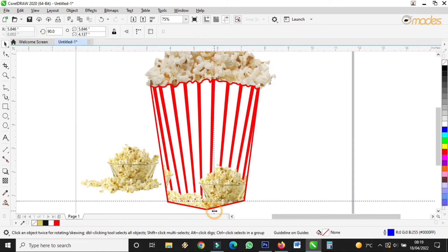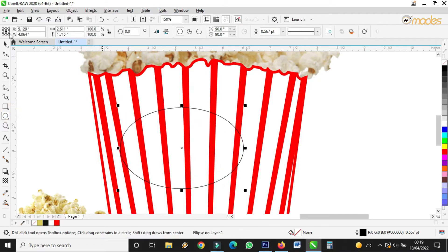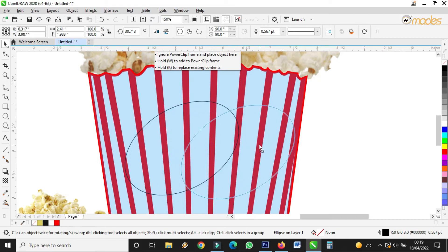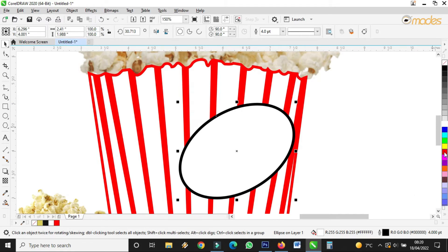Now, what are we designing? We are designing a popcorn cup. So you take the Ellipse tool and draw something like this. You rotate it — double click — then you rotate it a bit, put it somewhere here, fill in white, then you increase the outline of the circle. The outline should also be in red color, like this.